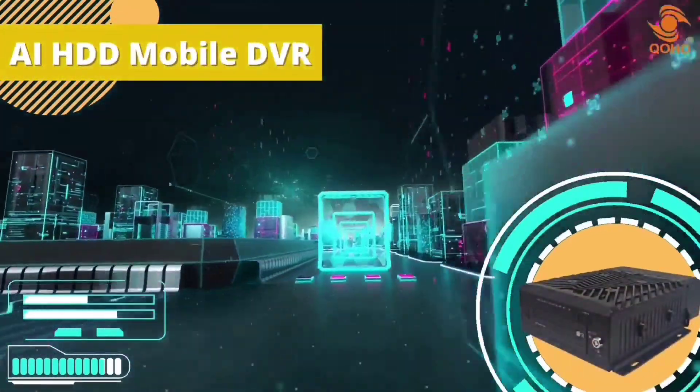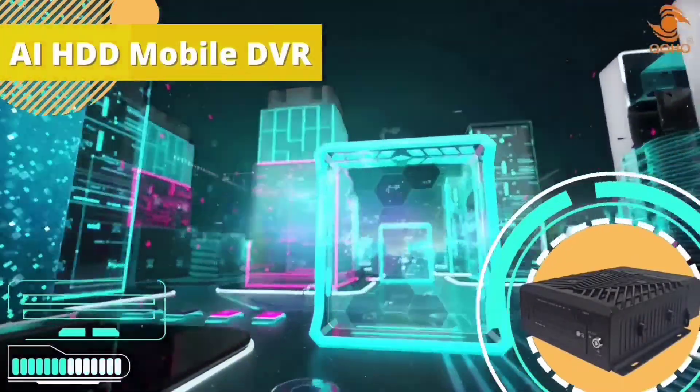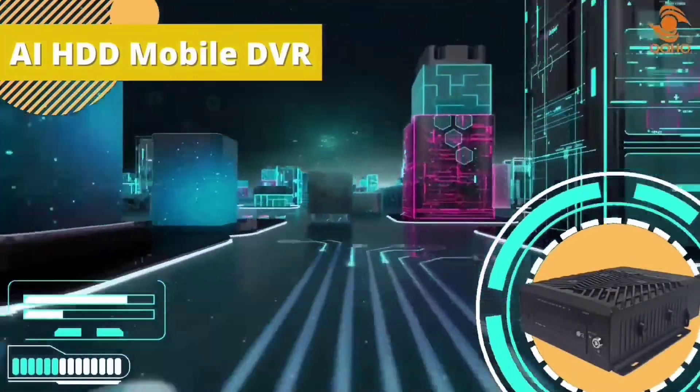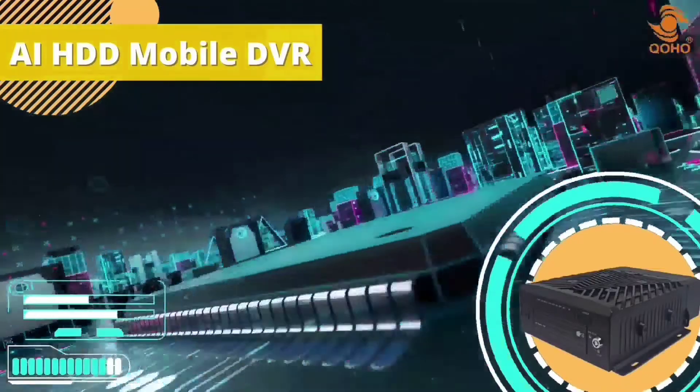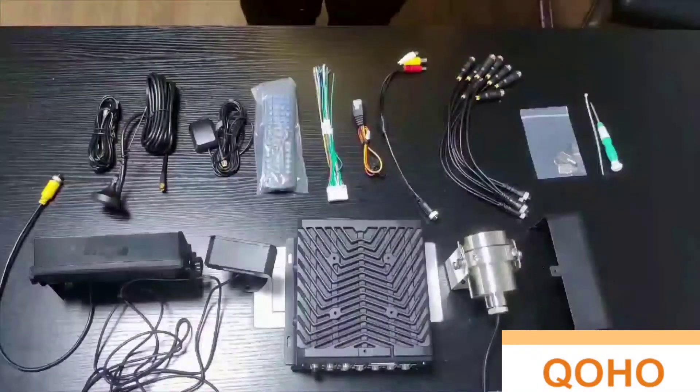Hello everyone, and welcome back to our channel. In today's video, we will demonstrate the AI HDD Mobile DVR, DMS, ADAS, and CMS platform installation and function for every car owner to understand. First, let me show you the AI Mobile DVR system inclusions.